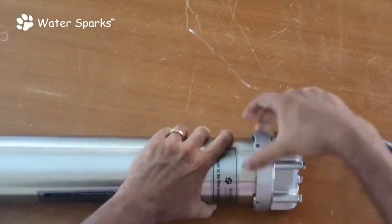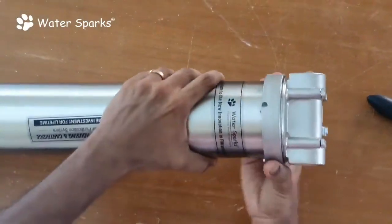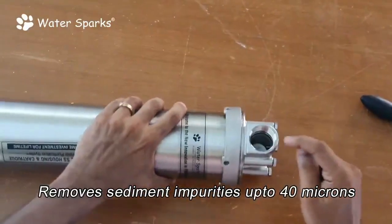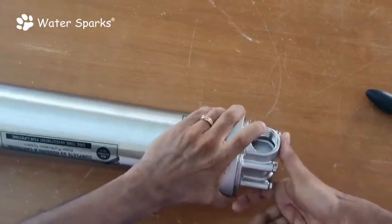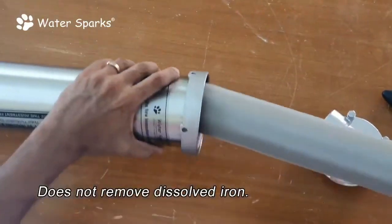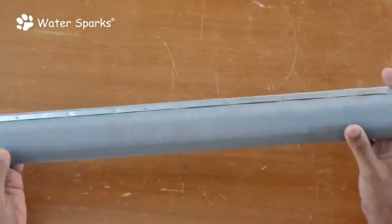This opening is for cleaning. This unit is complete SS304, and even this part is forged SS304. You just need to open it like this, and inside you have a 40 micron mesh filter.